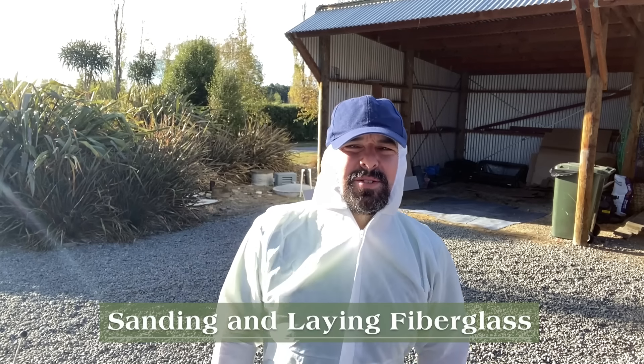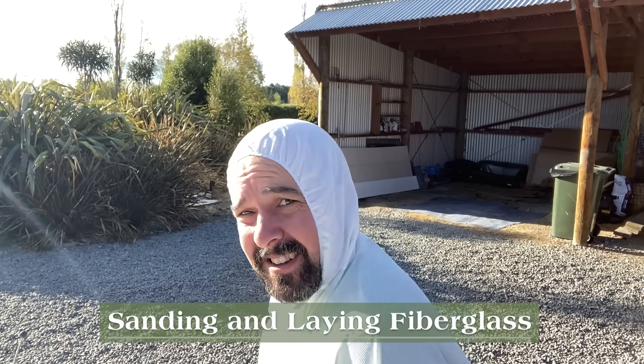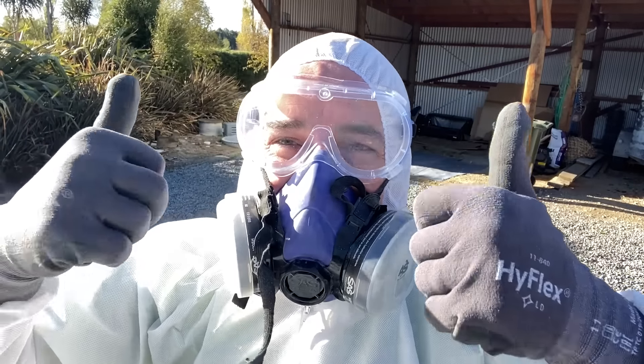It is time to fiberglass and sand the bus. Next time I get disposable overalls I need to get one size bigger - a little bit bigger. Good to go, let's do it.